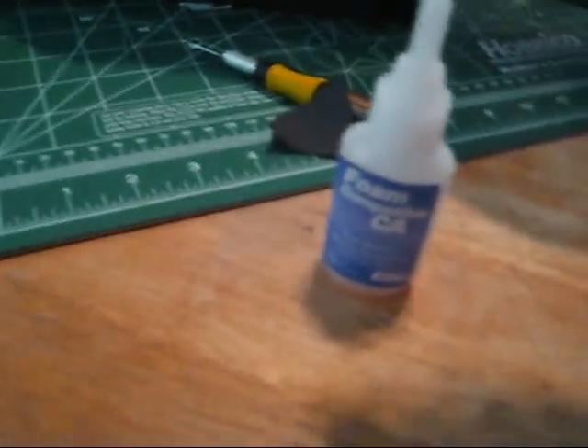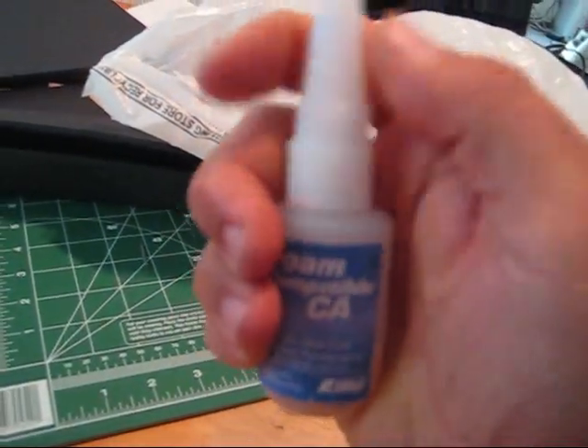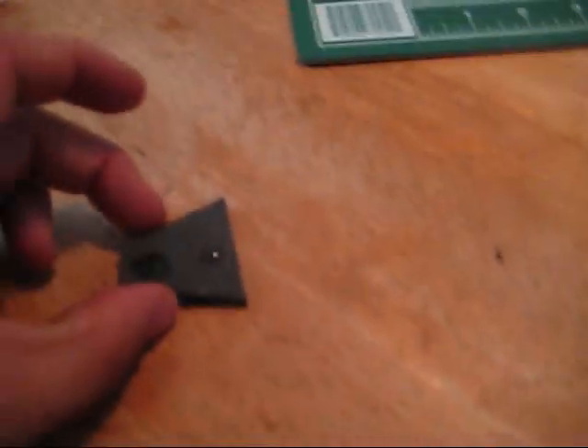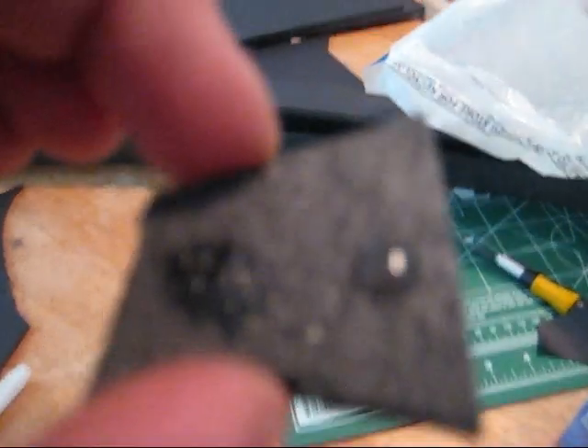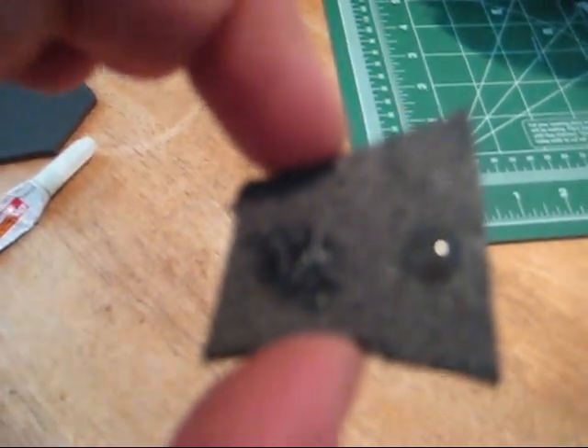Right off the bat you can see that the foam-compatible CA is a little thicker. They make the stuff thicker for us modelers so it can get in the little nooks and crannies of the foam. What's happening with the regular CA is it's kind of melting, dissolving, and eating away at the foam.